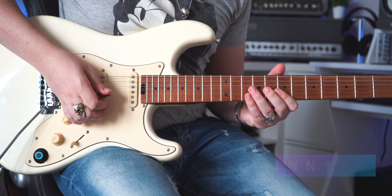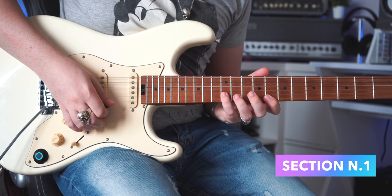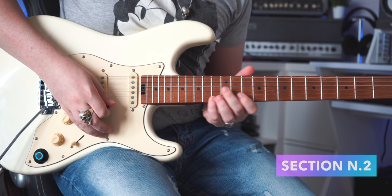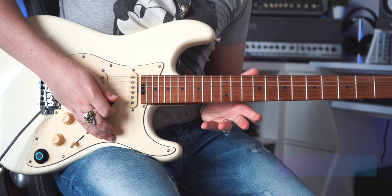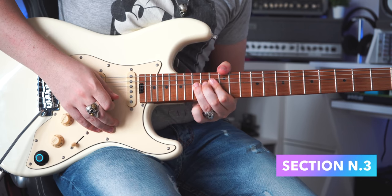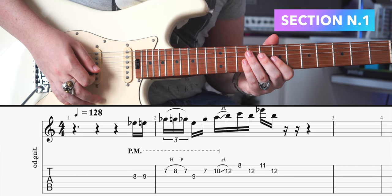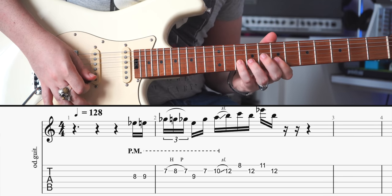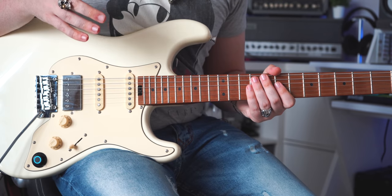This is the first one. This is the second one. And the last one. For the first note, Slash uses a very slight palm muting, like this. You also need to pay attention to hammer-ons, pull-offs and slides.